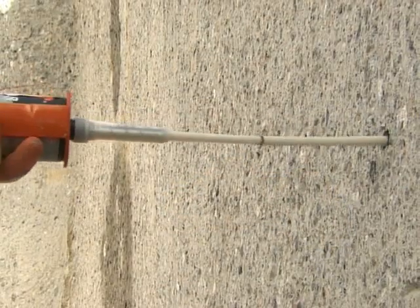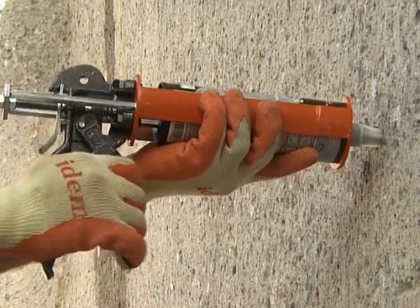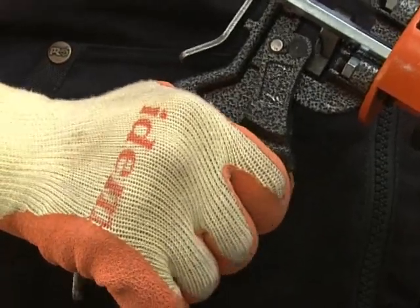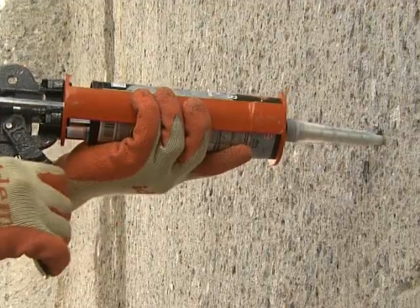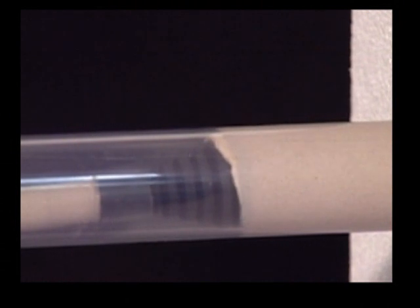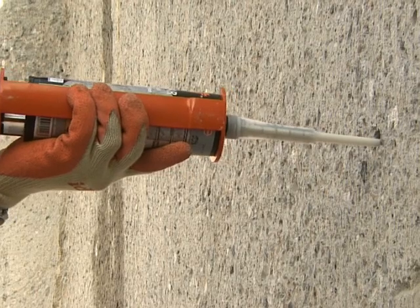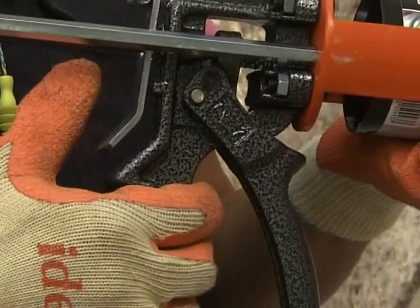The injection must be carried out from the bottom of the hole. Each time the trigger is pressed, a given quantity of extruded product is expelled. The operator presses and maintains the pressure whilst slowly withdrawing the tube from the hole — it is of no use to systematically continue pressing on the trigger. The resin presses on the measuring cap and pushes it outwards, which prevents air bubbles forming. When the marker appears, the injection is then stopped by releasing the trigger.